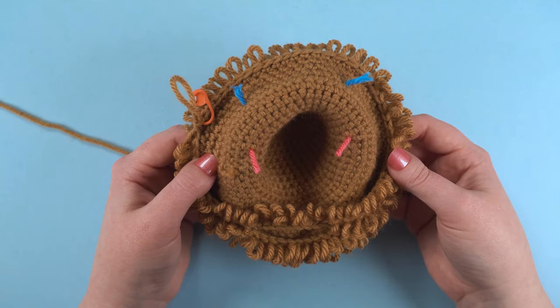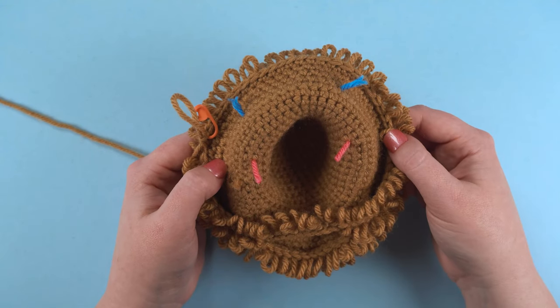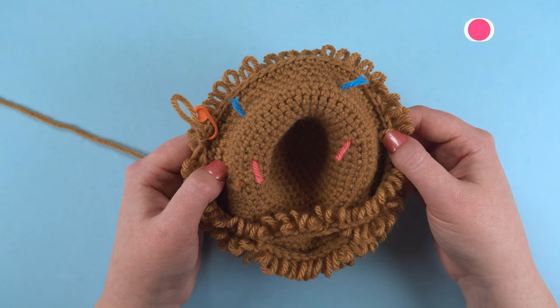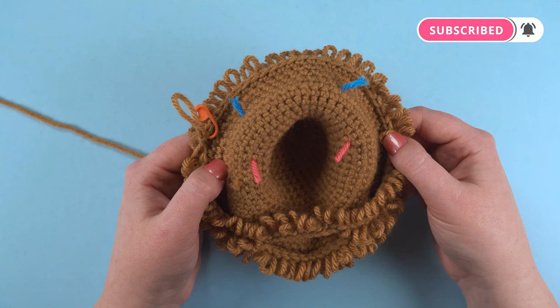And that's all there is to it! We now have a hole on the bottom of the head to insert the dowel at a later step. Complete the rest of the head as instructed by your pattern. If you found this video helpful, please hit the thumbs up button. Be sure to subscribe to my channel so you'll be notified about my future crochet tutorials. Thanks for watching!